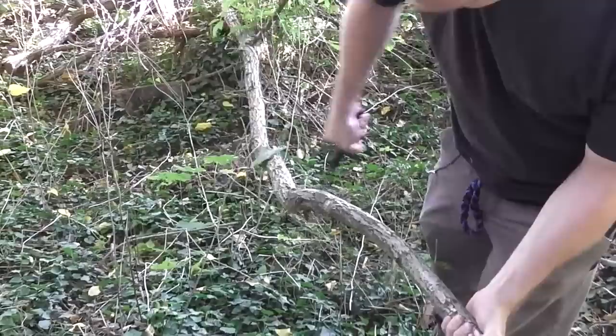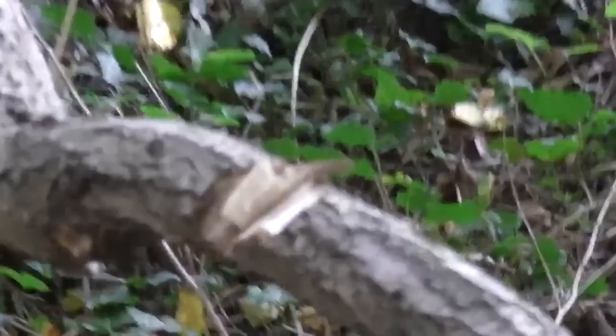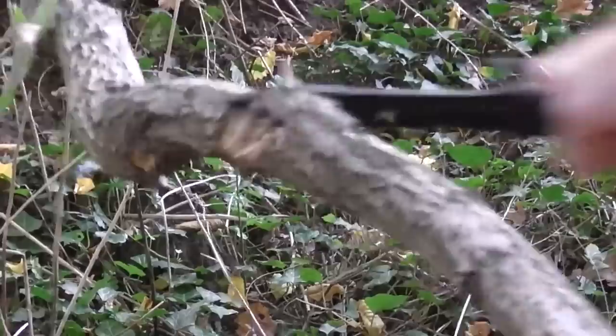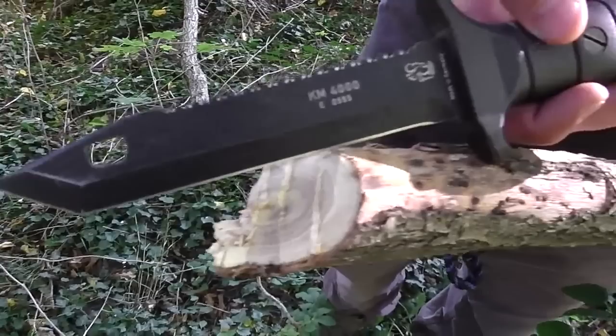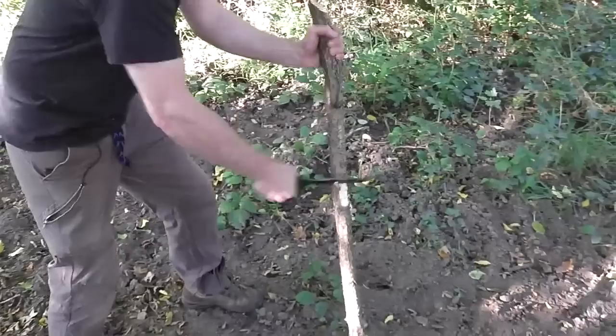KM4000 knife driven through the wood - first attempt. And watch this! We did it now, after we drove it through the motorhome. KM4000, Feuerholz (firewood) - let's do it!